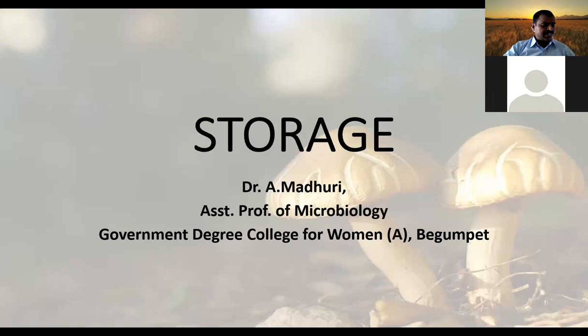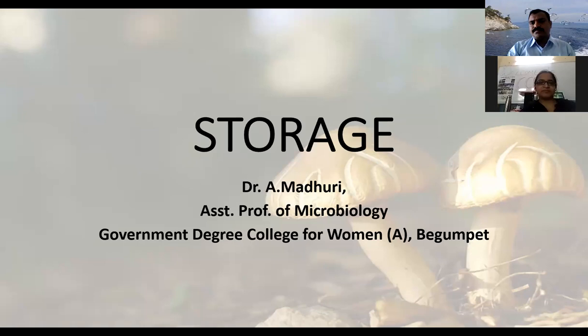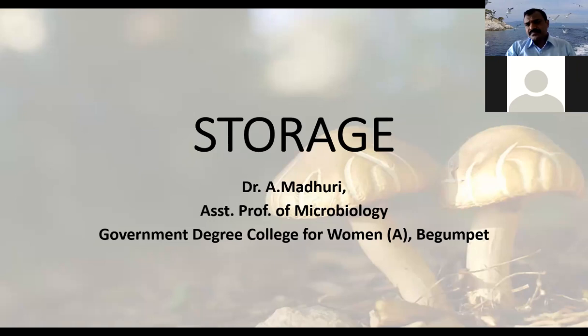Welcome to today's session. Our resource person is Dr. A. Madhuri, assistant professor, Department of Microbiology, Government Degree College for Women Autonomous, Begumpet, Hyderabad. Today is the last day of our mushroom cultivation class and madam will give the final finishing touch. We are lucky because of her huge experience regarding mushroom cultivation, especially biology. Madam, please start the session.